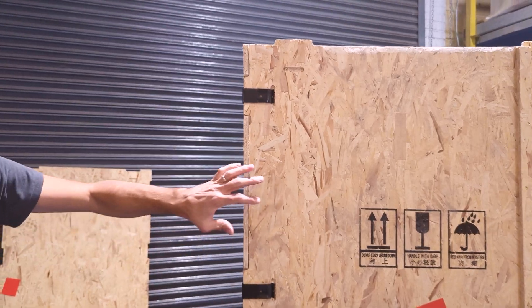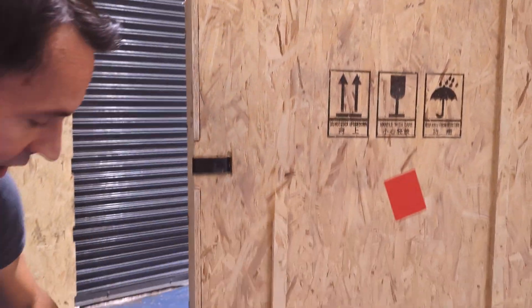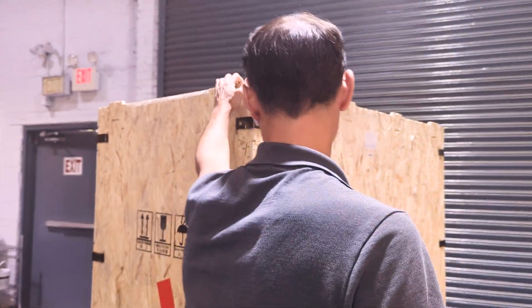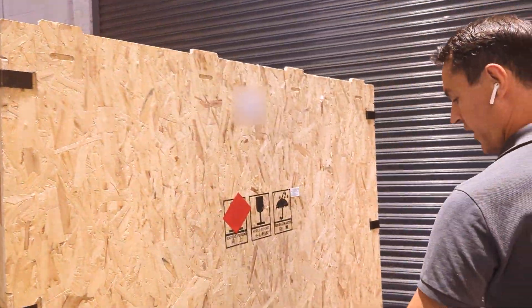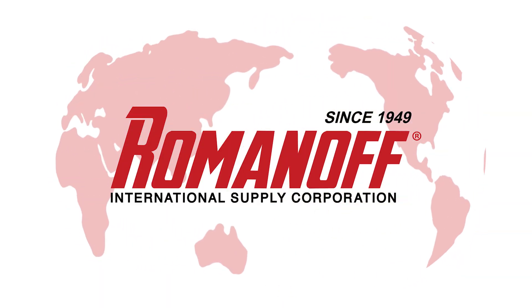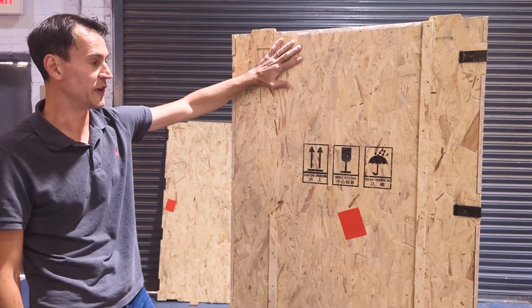The next step is to remove the rest of the panels one by one and remove all the clamps here, here, here, here, here, here. The panel comes off and we go around the crate removing all the clamps and panels one by one until they're all off.